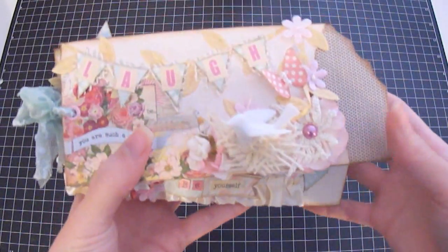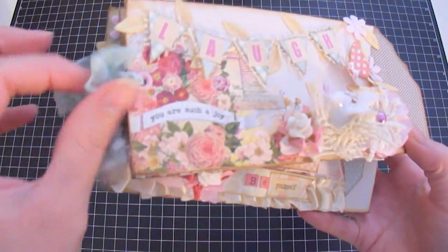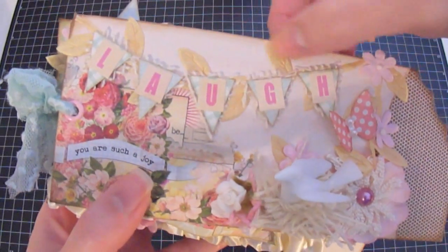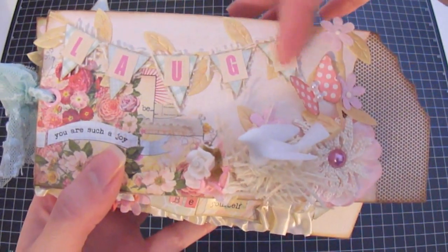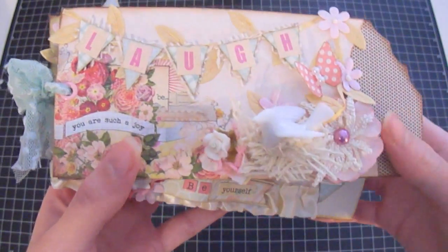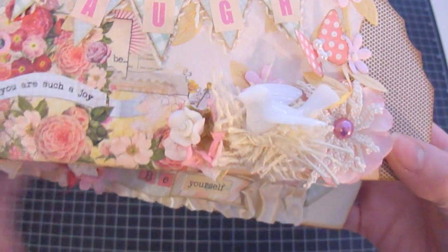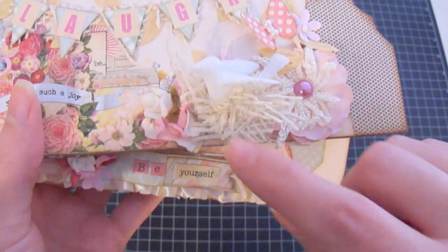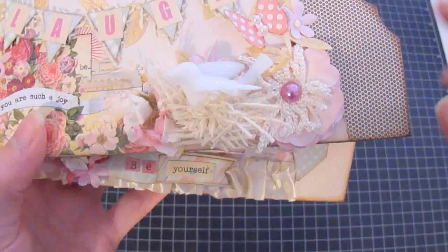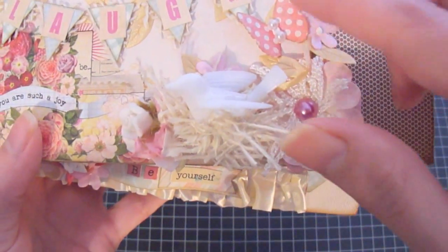For the front cover, I used some eyelets and some lobster clasp trim that Carla carries in her Etsy store. To make the banner, I used burlap trim and some leaf trim that Carla carries as well. I freehand cut some triangles and used some alphas from the paper to spell out 'laugh.' Over here is a beautiful Juliana's Porcelain Flower from Carla's Etsy store, plus burlap trim and a medium bird that Carla also carries.